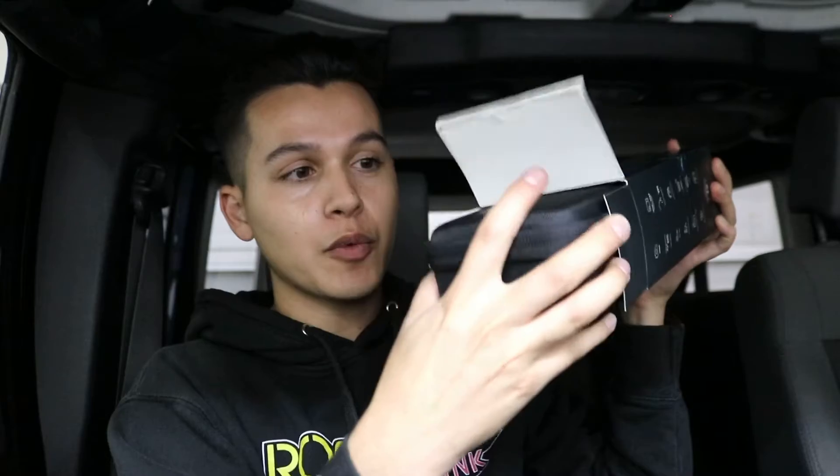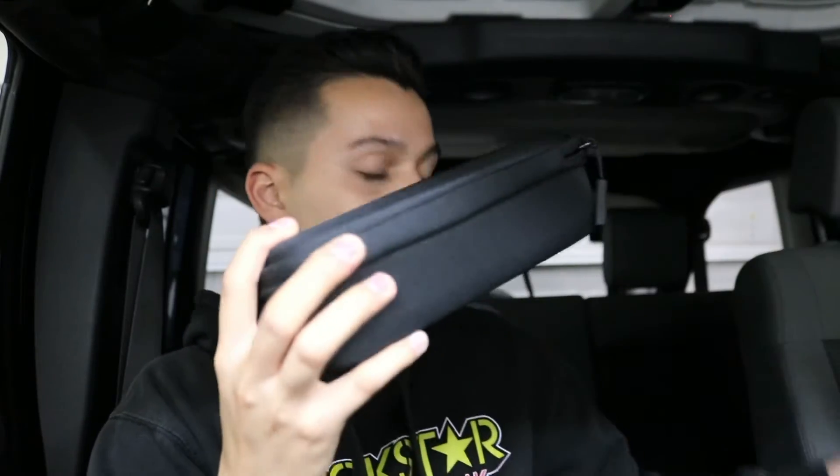So enough of me talking, let's open it — if I know how to even open it. I don't want to ruin the box just in case I return it, which I don't think I'm going to. Here is the — whoa, this is really cool. This is really nice. This is the box that it comes in, very sturdy. So far so good.